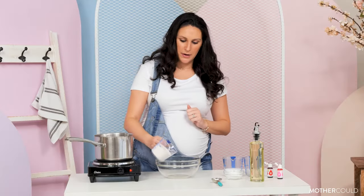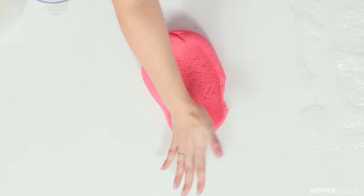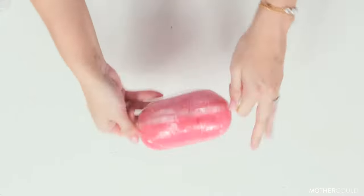Hi, I'm Miriam Sandler and I'm the creator of MotherCut. I specialize in short video tutorials of sensory play recipes and easy at-home kids activities using common household items.